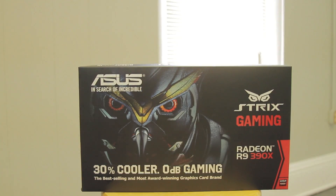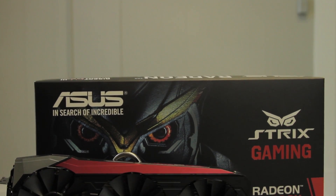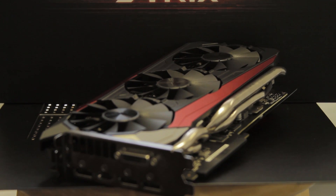The ASUS Strix 390X is in the house. The Strix logo kind of reminds me of a Terminator version of the owl from Clash of the Titans — let's call it the Bubo 1000. The mascot probably should have been a boa constrictor instead. We're going to take a look at this card on Windows 10.